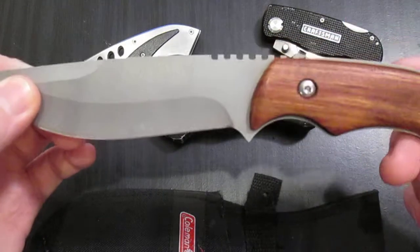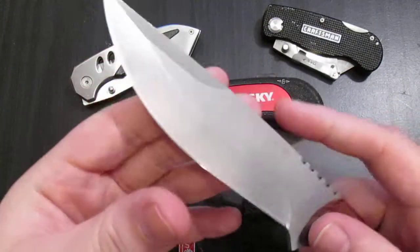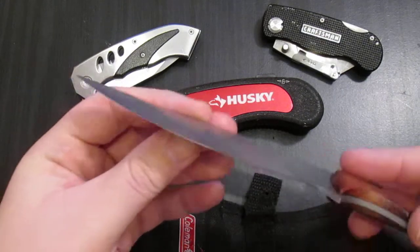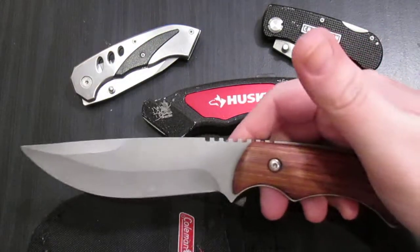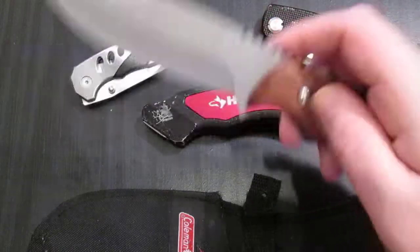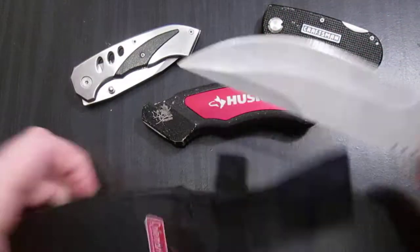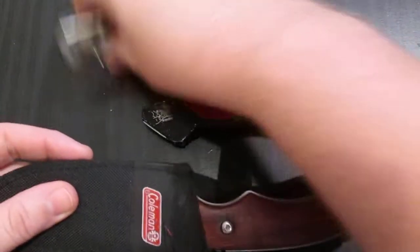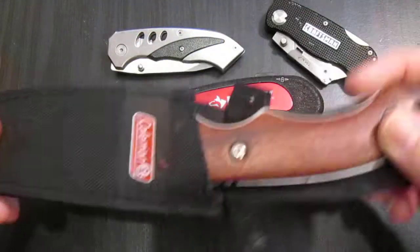It holds an edge somewhat well, but not terribly well. It gets an edge real easy and real quick. It's one of those knives I bought because I wanted a fixed blade but didn't know if I'd really use one. So I got this for $10 — why not try it out? And since then I've found I really like fixed blades, mainly because they're on your belt. All you have to do is reach for them, pull them out, and you're ready to go. With a folder you have to pull it out of your pocket, flip it open — it just takes a little bit longer. This is much easier if you're doing a lot of cutting tasks.